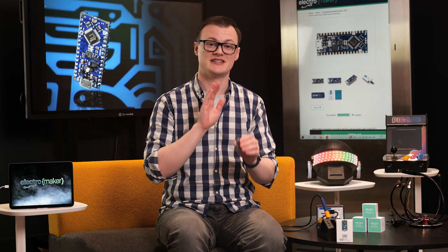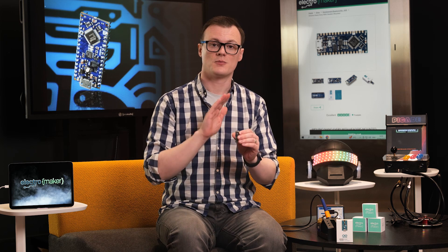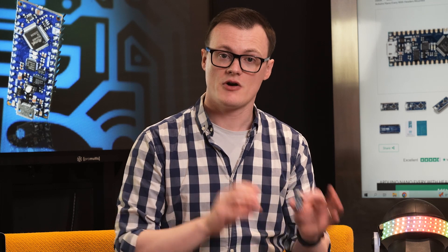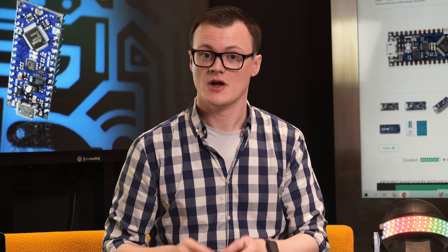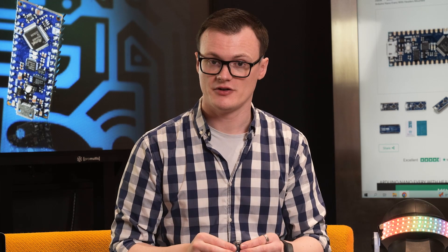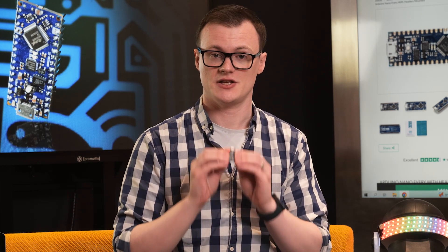Thirdly, the Nano Every does away with the USB serial bootloader and instead uses a dedicated microcontroller for programming the main processor. One advantage is that the programmer can be used both as a serial port and for debugging, but at the same time it also allows for two hardware serial ports, which can be immensely useful.